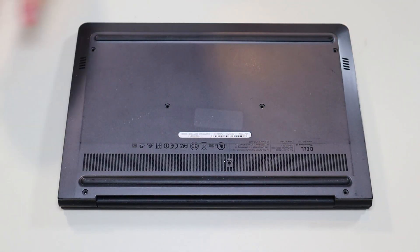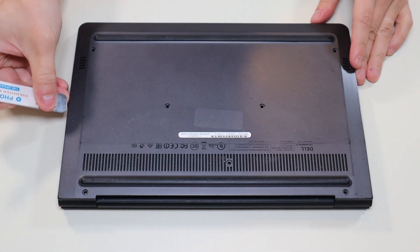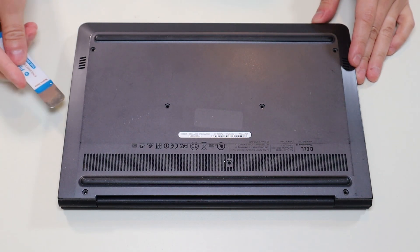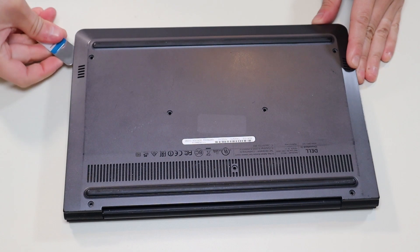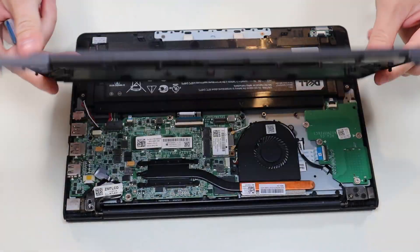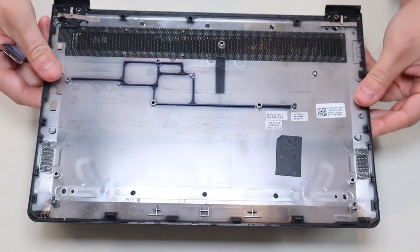Once all the screws have been removed, I'm going to take my small flat metal pry tool and go on this seam and pop up the bottom case from the rest of the computer. The seam is right there on the edge. That came up fairly easily and there's nothing on the bottom — it's just the bottom case, the bottom panel.